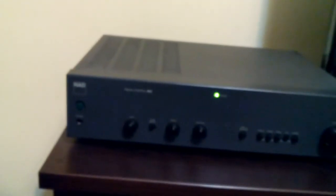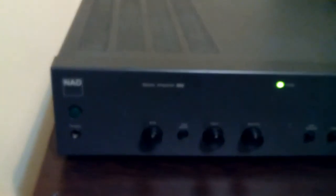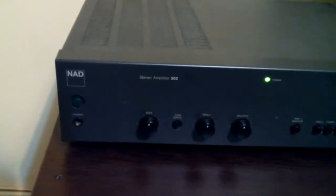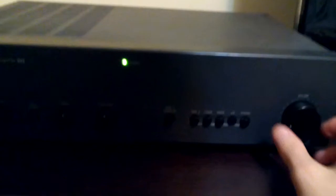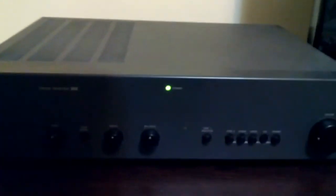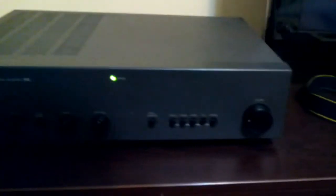Here's the NAD302 stereo amplifier, which I got by trading off my Denon ADR3802. It's purely analog — it doesn't have any digital part on it, nor a digital dial or digital potentiometer.